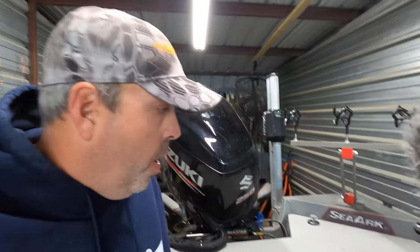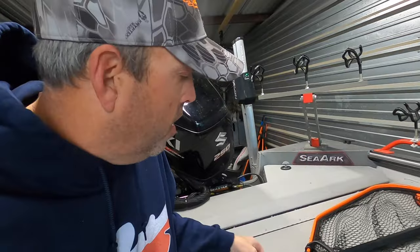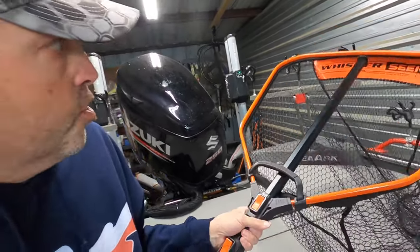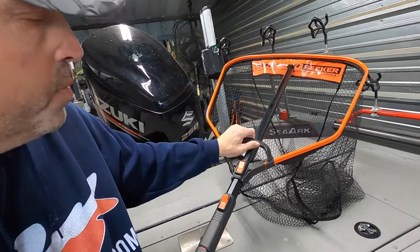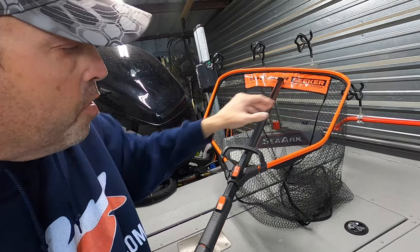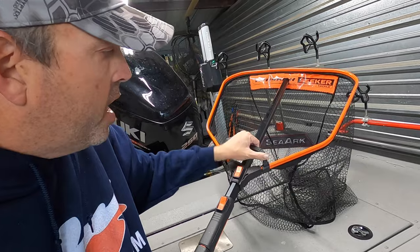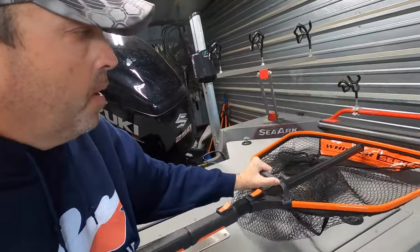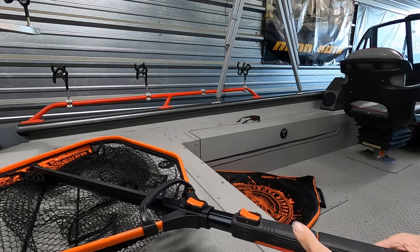In addition to all that, you've got this control grip handle. If you're netting fish and getting way out there away from the boat, being able to reach up and hold this handle and stabilize the net with this control grip is really, really helpful.